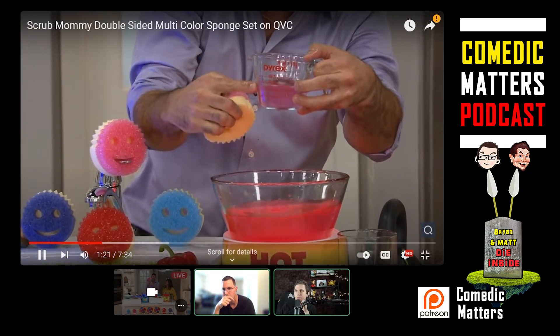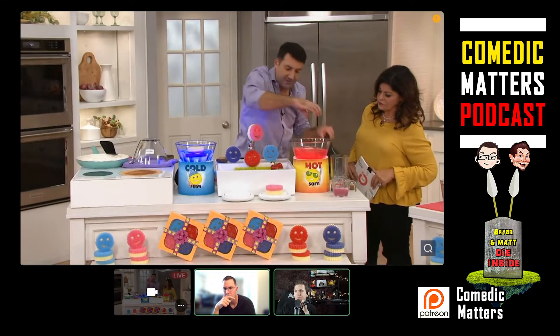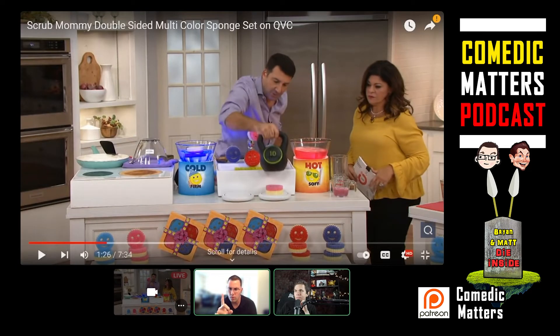I don't think it's going to matter what sponge you use. I think all sponges are going to hold more when it's hot than when it's cold. If that's his comparison, I think that's just the nature of sponge itself. It's a living organism.